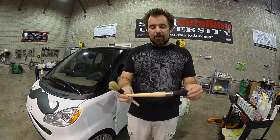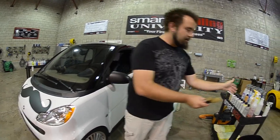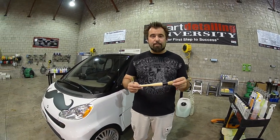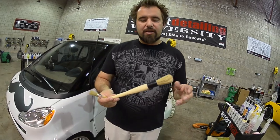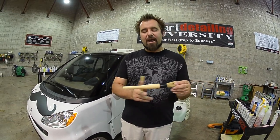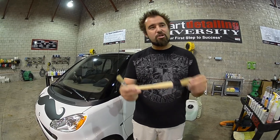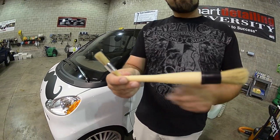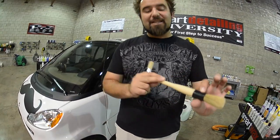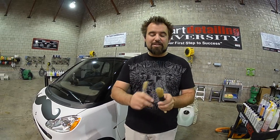We decided the only thing we could do with a brush like that is throw it in the trash. We invented a new brush based on what our customers kept telling us. We've added an ivory plastic handle that is non-staining, and sealed the base with a plastic seal all the way around so chemicals can't get trapped. We've also added ridges for easy grip when detailing close to interior surfaces.